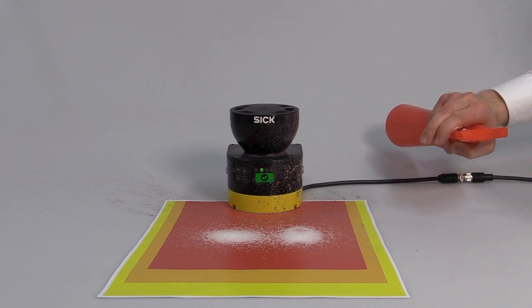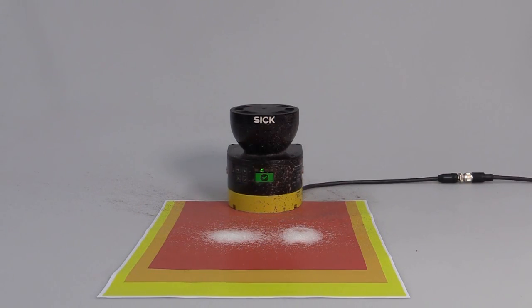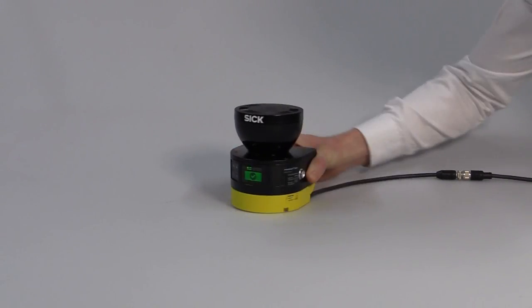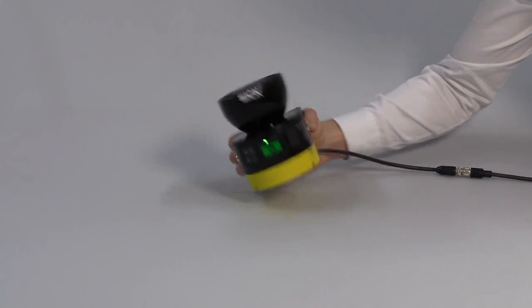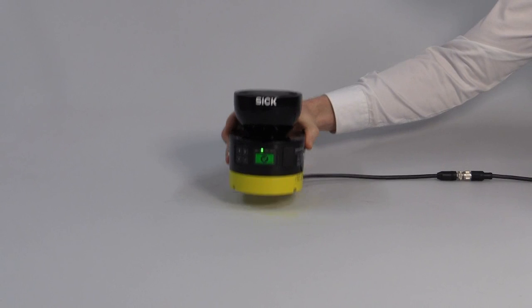And even in steamy environments, the Microscan3 raises the bar. Let's test the reliability of the scanner in non-stationary applications. The Microscan3 is extremely reliable when it comes to rotational movements or high vibration.